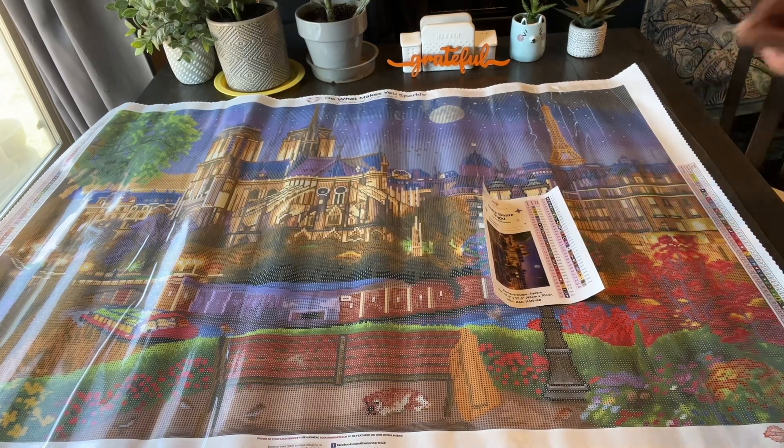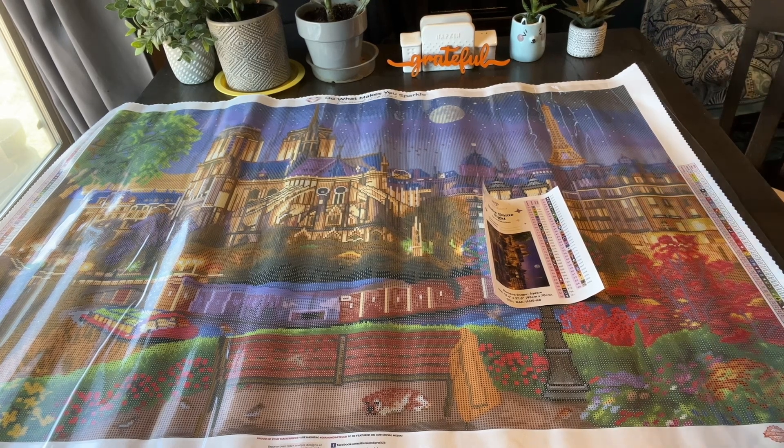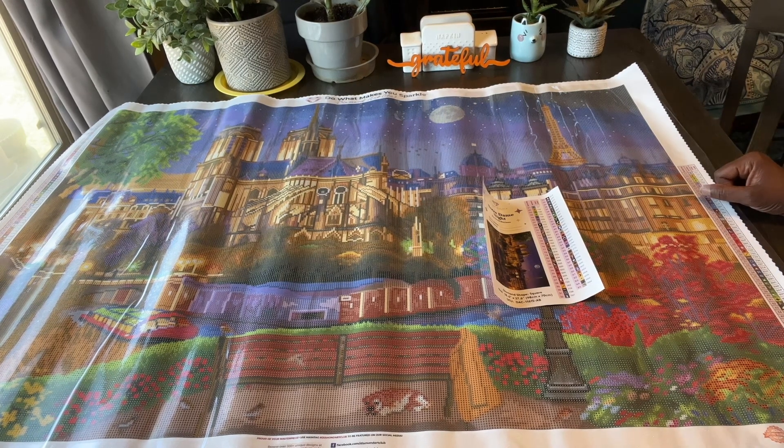Like, share, subscribe, comment. Help me get this channel going. I love you guys, appreciate you. Peace, love, and blessings. Bye, see you next time. Craft Time with Yaya.